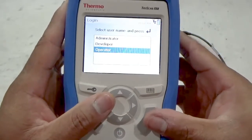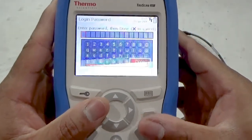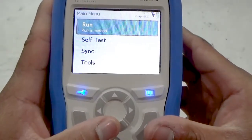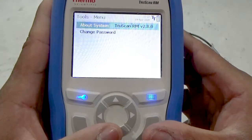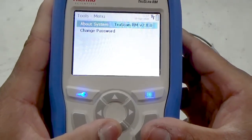For this demonstration, I will utilize simple passwords for each user type. Now I will log in as an operator. The operator may run a sample to collect a data record, perform the daily self-test, perform a data sync, and access the tools menu for utilities and settings. The tools menu for the operator is limited to seeing information about the system and changing their password.